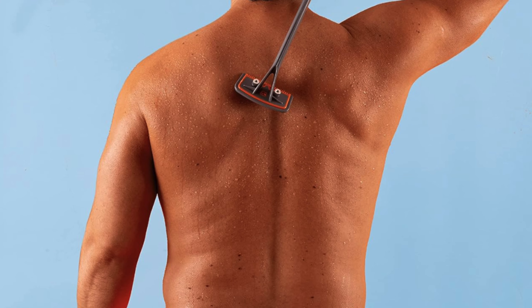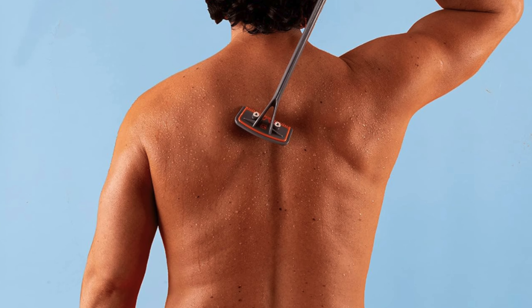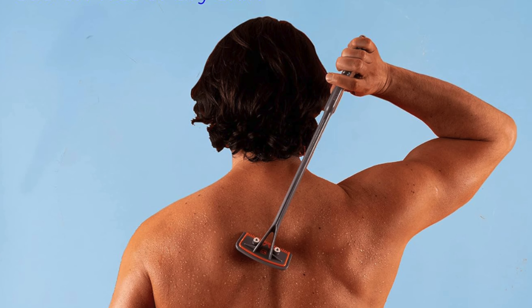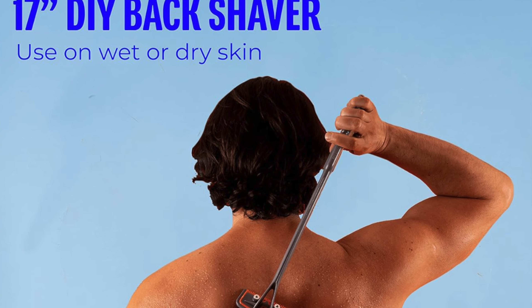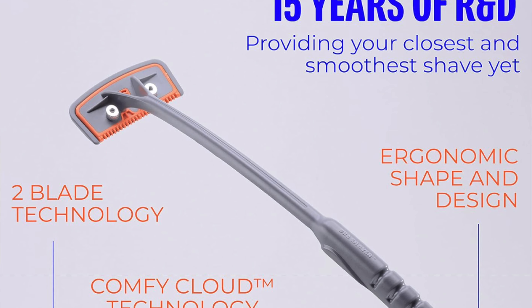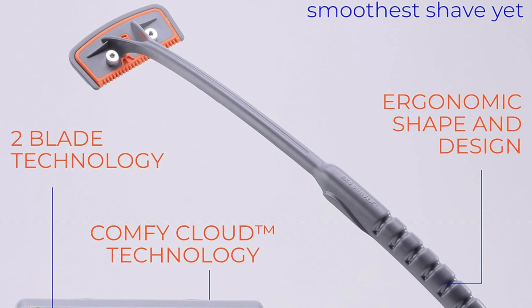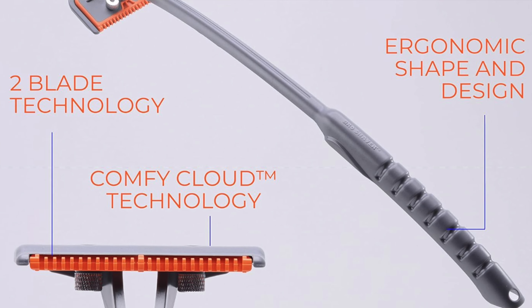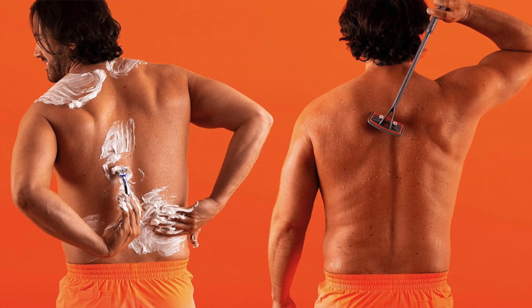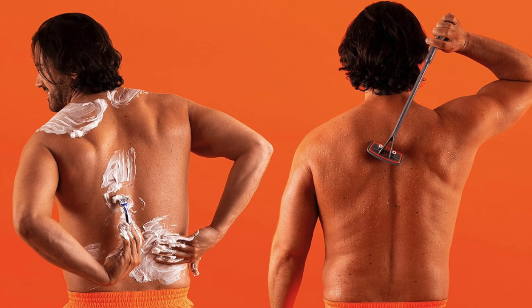Key features: compatible with double-edge safety razors — no need to buy any fancy expensive blades. Use the same ones you've been using for years, like a thrifty DIY project for your back. An ergonomic handle designed to be held comfortably, even if you're clumsier than a drunk octopus trying to put on a wetsuit. And two shave settings — whether your back hair is as thick as a woolly mammoth or as fine as peach fuzz, this shaver has got you covered.